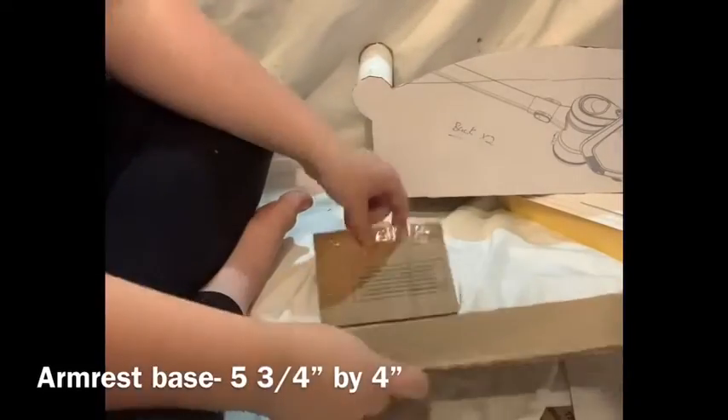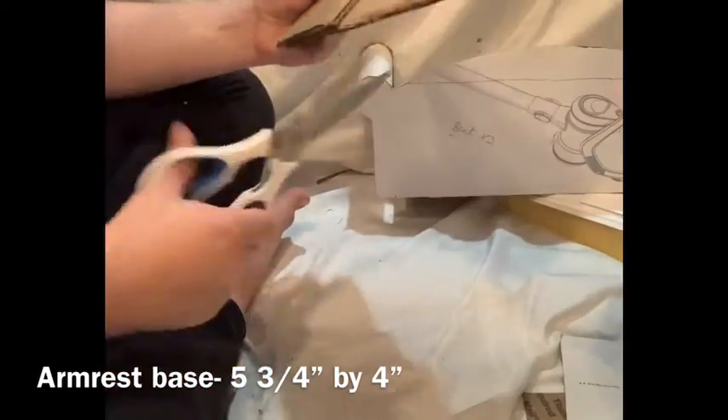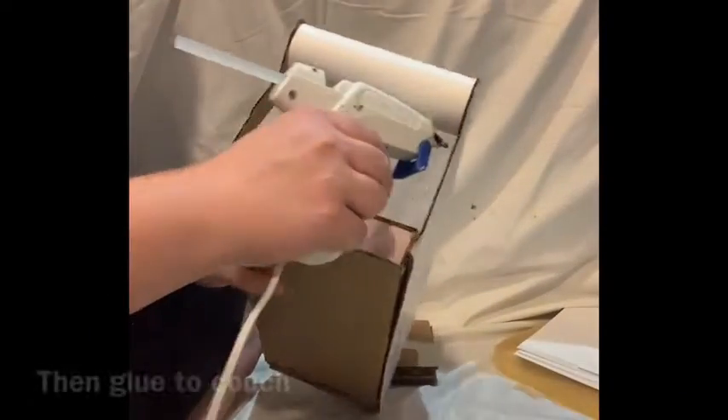Now we are going to cut out our armrest base pieces. These are going to fit beneath the armrest and against the base. You are going to cut out as many pieces as needed to fill the gap — for me, it was four pieces of thick cardboard. Then we're going to glue it in place.